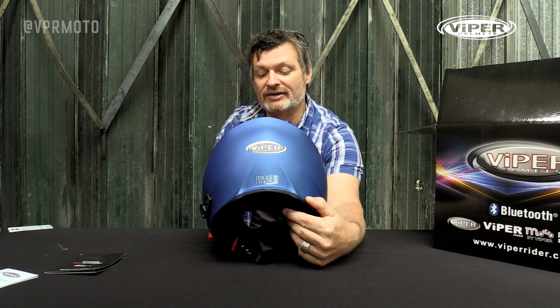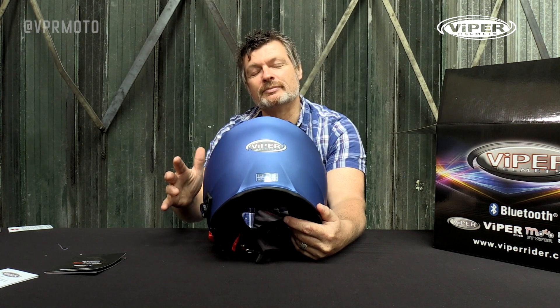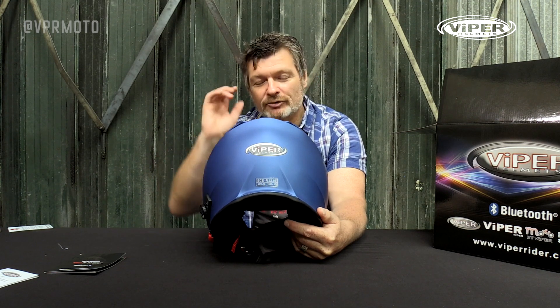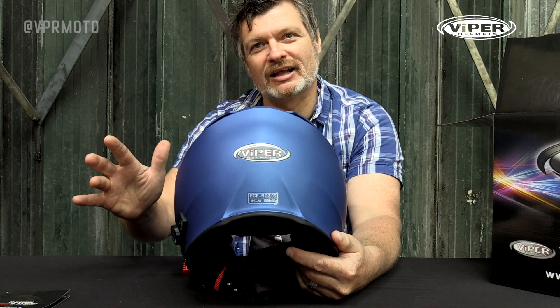The helmet weighs in at around 1550 grams, which is super light for a flip front helmet, when you consider that the Bluetooth system is actually built into this. Most Bluetooth systems on the market themselves weigh about 300 or 400 grams, so adding that extra weight to a helmet you've already got is almost sure to be heavier than this helmet.